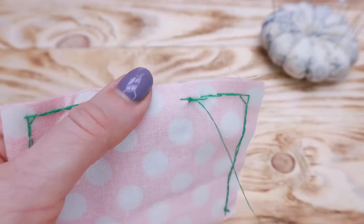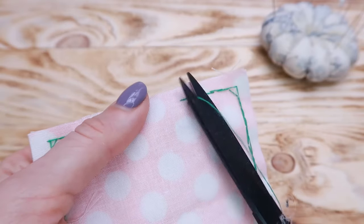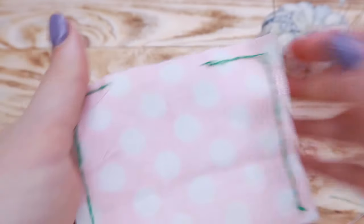Cool, isn't it? Sewing by hand is a great skill to master. Make sure you check out my other videos about this.